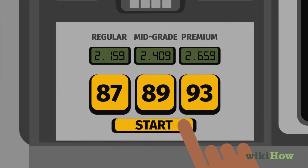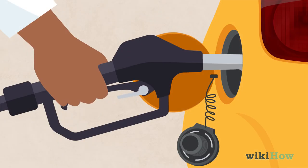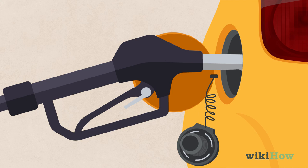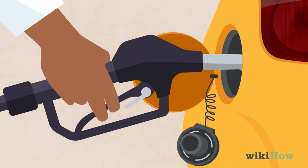You may also need to press a start button on the pump. Next, squeeze and hold the trigger on the nozzle handle to start pumping gas into your car. Most pumps have a small metal catch you can engage to lock the pump into place so you don't have to hold it the entire time. The pump will automatically stop once your gas tank is full, or you can release the trigger to stop it earlier.